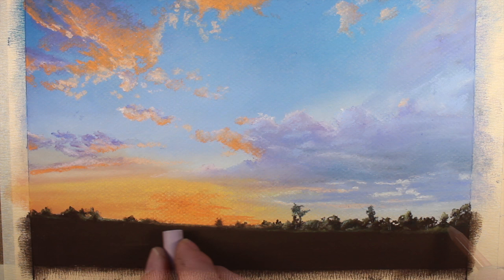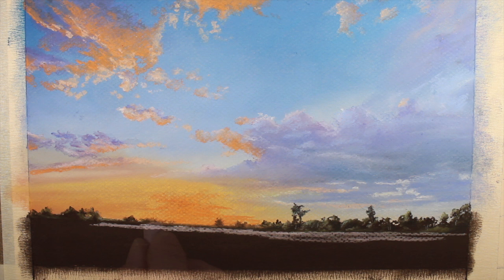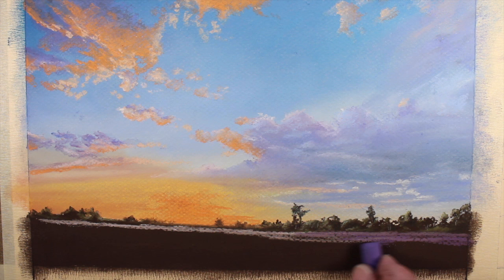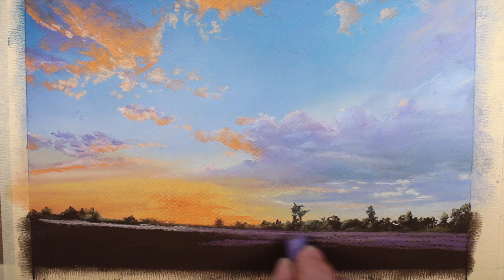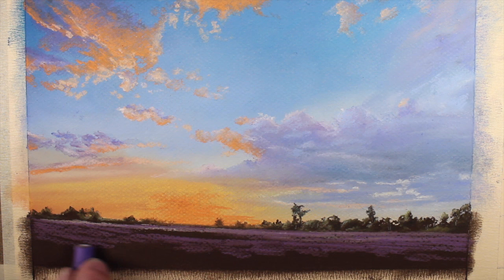Now we can start to address some of the flowers that exist in this field. We'll start with a light purple, creating horizontal strokes. We'll next switch over to a darker purple. The darker purple will exist closer to the edges of the field of flowers, although we'll incorporate it closer to the center as well, and especially in the extreme foreground. At this point, we're just creating stripes of color. These marks can be broken in areas to indicate shadows in the field.